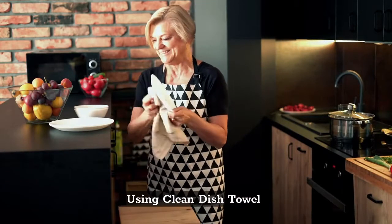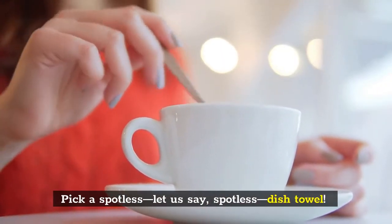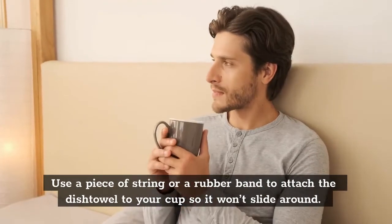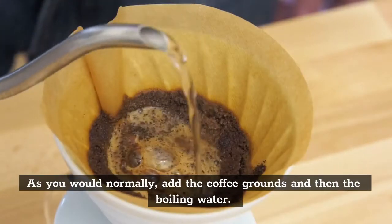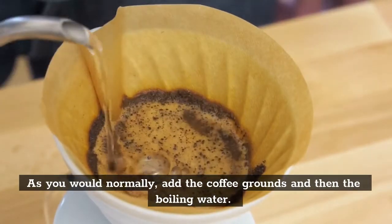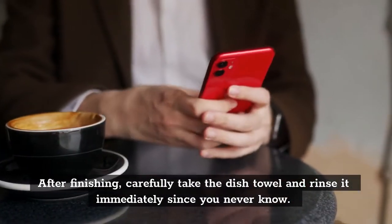Using a clean dish towel. Pick a spotless dish towel. Use a piece of string or a rubber band to attach the dish towel to your cup so it won't slide around. As you would normally, add the coffee grounds and then the boiling water. After finishing, carefully take the dish towel and rinse it immediately.